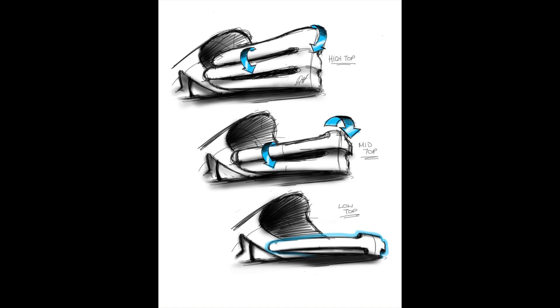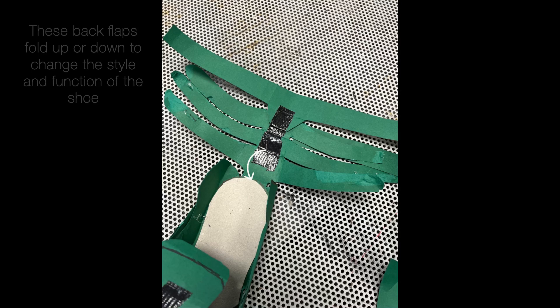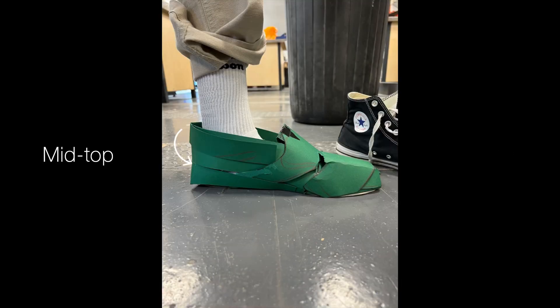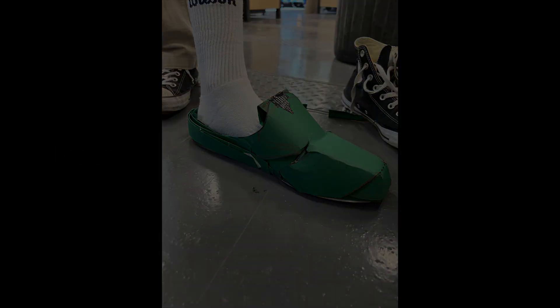To tackle the issue of overconsumption of different styles of shoes, we wanted to include a system whereby the user can rapidly switch between styles, effectively combining several shoes into one. This was done with the use of flaps on the back of the shoe, which fold on top of each other, changing the style of the shoe altogether in a swift movement.